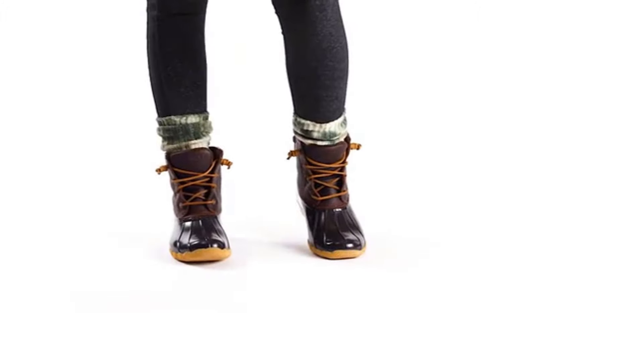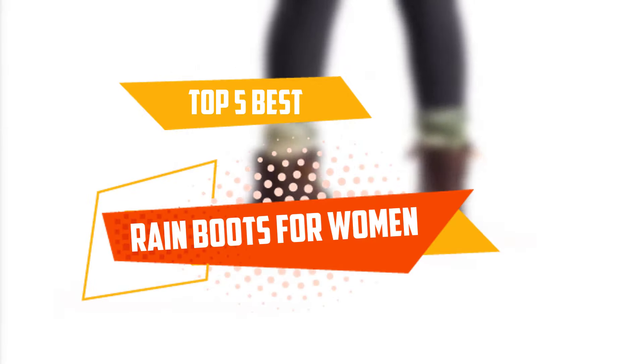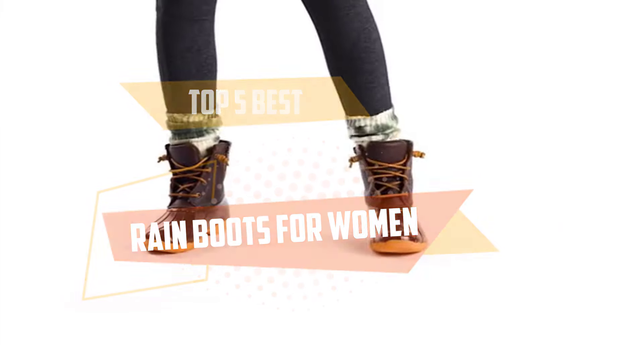Hello guys, welcome to our video. In this video of Top Review US, we are gonna talk about the top 5 best rain boots for women. Let's get started with the video.